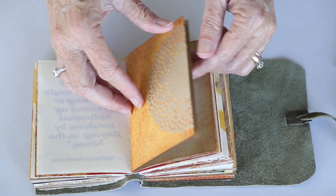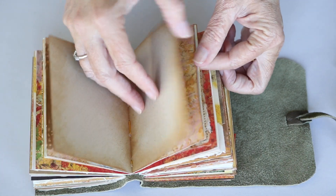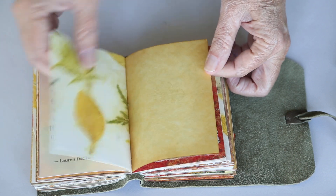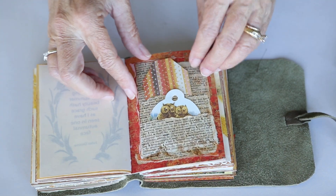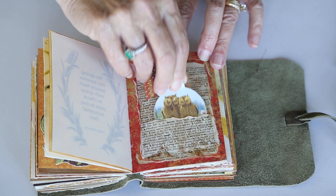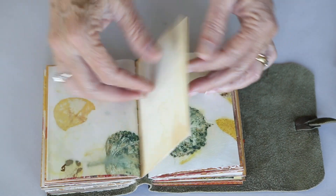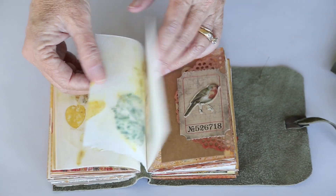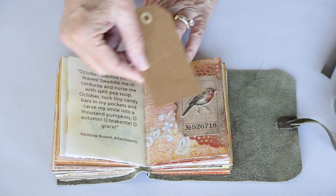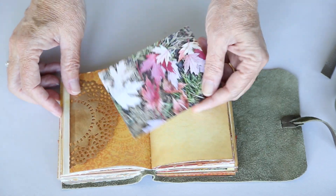More tuck spots using little doilies — these are Recollections doilies from Michaels. This little owl is another tag from Cavallini and Company. I used some dictionary paper and made little pockets. This is a triple pocket with a tag from Cavallini and a little tag I made from leftover scrapbook paper. And then this little bird is from the Botanicals collection from Tim Holtz.